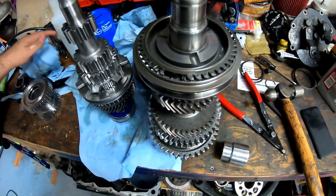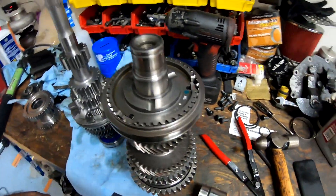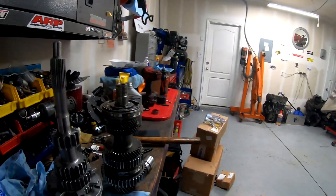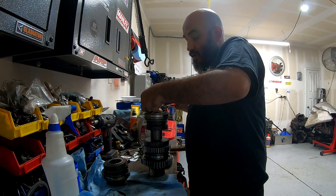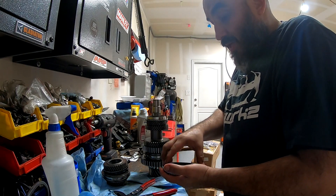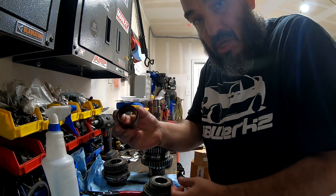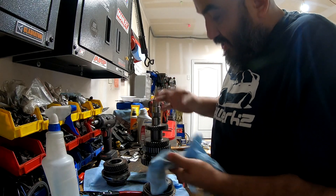If you're going to be reusing the bearings, try to keep them in the same direction - you don't want to flip them around because they're already used to going one side and can create noise. When I take them off, I flip them so I know the direction to put them back. Now you've got your synchro - I think this is the synchro I gave Tony last time when I built his transmission, but now he's got new ones. Then you have another snap ring. Take it off, and then we're going to press out the third and fourth drive.